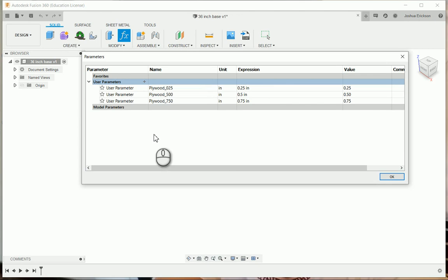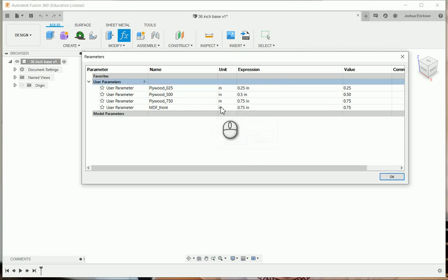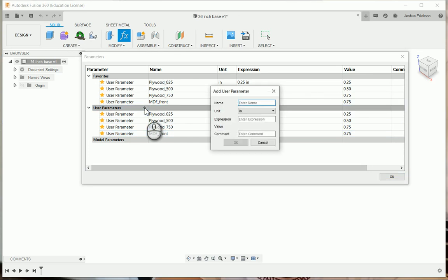I'm going to make this whole cabinet out of three-quarter-inch UV pre-finished plywood since it's going to be a frameless cabinet. The way I'm designing this, you can very easily add a frame — that's all going to be in the parameters. The front of my cabinet is going to be MDF. The beautiful thing is you can change all these parameters later, because quarter-inch plywood is not actually quarter inch, half-inch plywood is not half inch, and three-quarter plywood is not three-quarter — MDF is probably 18 millimeter or something like that.